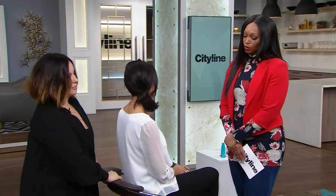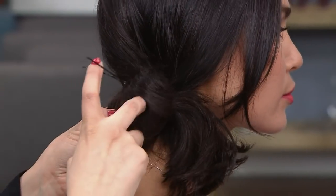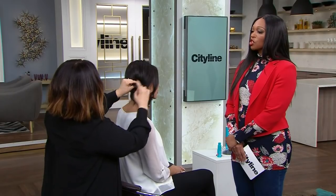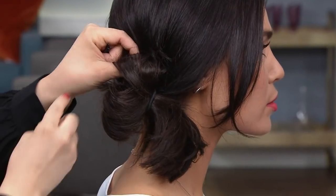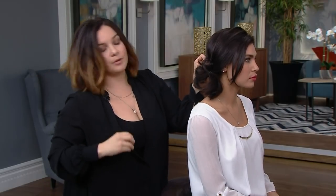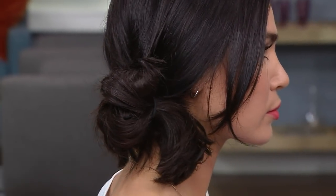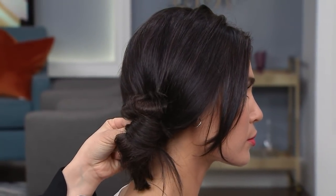I'm going to grab my bobby pins. Now with this loop, I'm actually going to split it in half. There's something about doing any kind of updo that just looks fancy, and it can be any day of the week. This is an easy look to achieve but it's going to look like you put some effort into your look. So now with the split of the loop, I'm just going in and pinning it at the base, and then you're going to keep pinning, and whatever's left you're going to wrap it and cover the elastic.